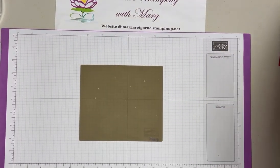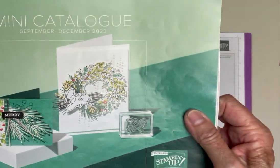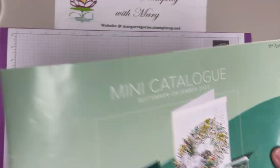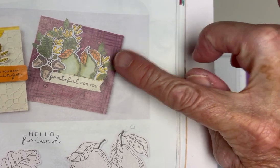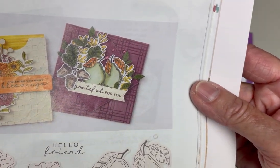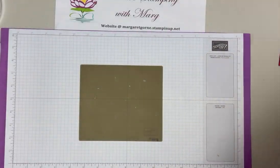I mentioned I'm casing a card from a catalog - this happens to be an old catalog, the September to December 2023 one, which ended in December last year. I had this marked as a card I wanted to case - it's on page 45. I don't have this stamp set, but I thought it had a lot of possibilities, so I'll put that to the side and show you at the end.